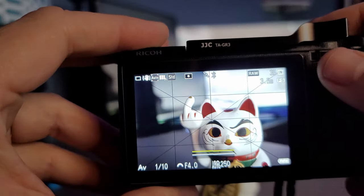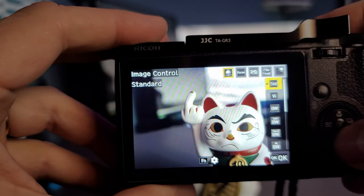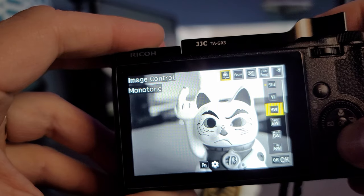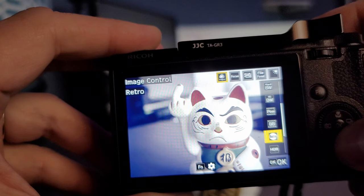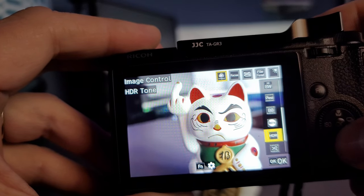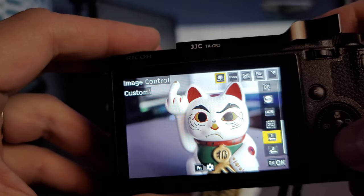Specifically in the Ricoh GR series you get seven color profiles and four black and white profiles right out of this camera. The color profiles are: Standard, Vivid, Positive Film, Bleach Bypass, Retro, HDR, and Cross Process. The four black and white profiles are: Monotone, Soft Mono, Hard Mono, and High Contrast Black and White.